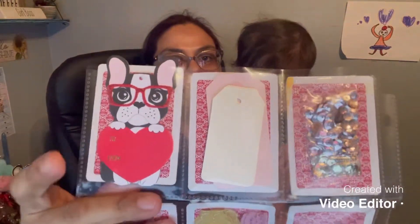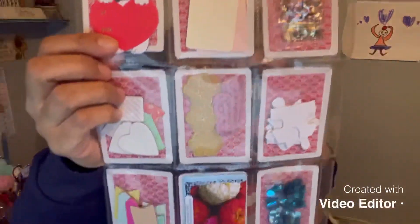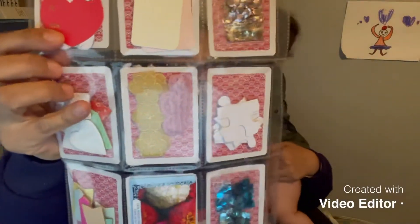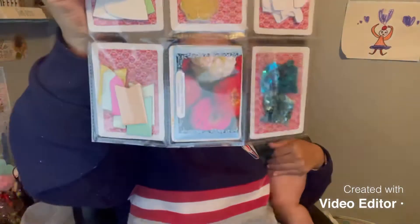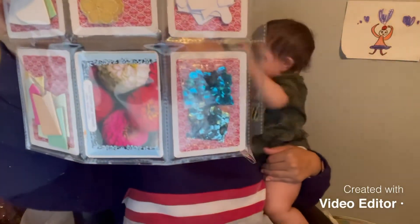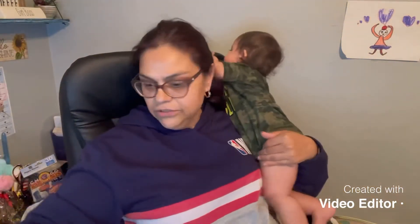Some of the things I put back there: I put some tags, some sequins, some die cuts, some ribbon, some puzzle die cuts, and then some more die cuts. I put some seeds because it is spring, and then I added her favorite color and some more sequins. So those are the other goodies.